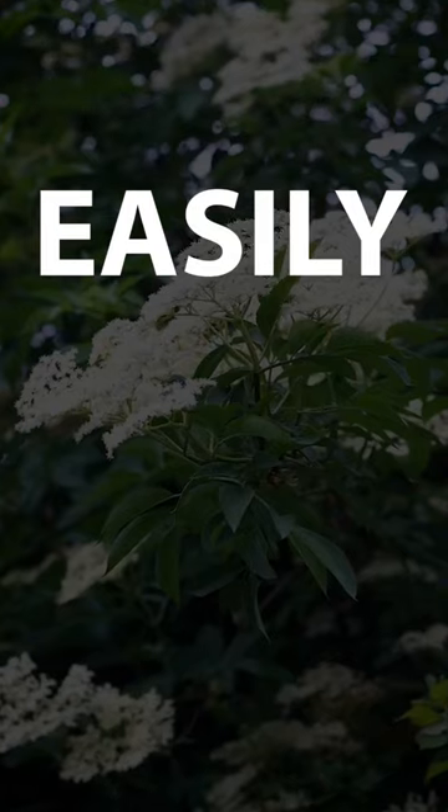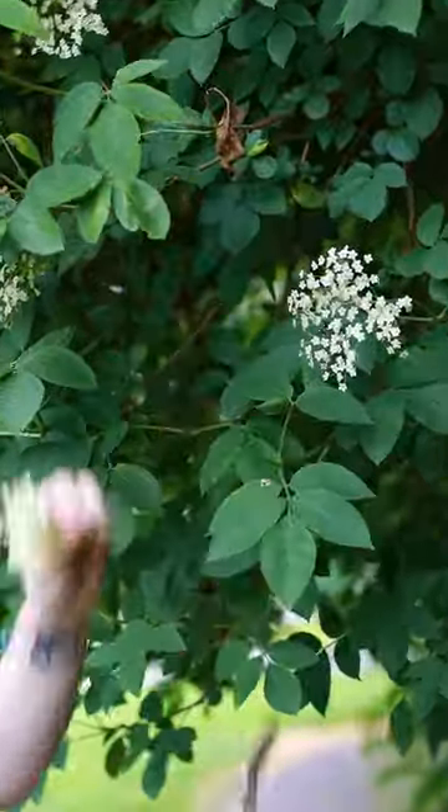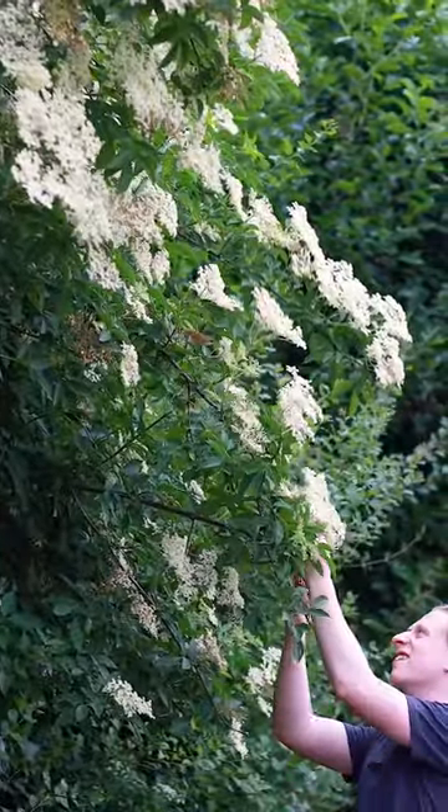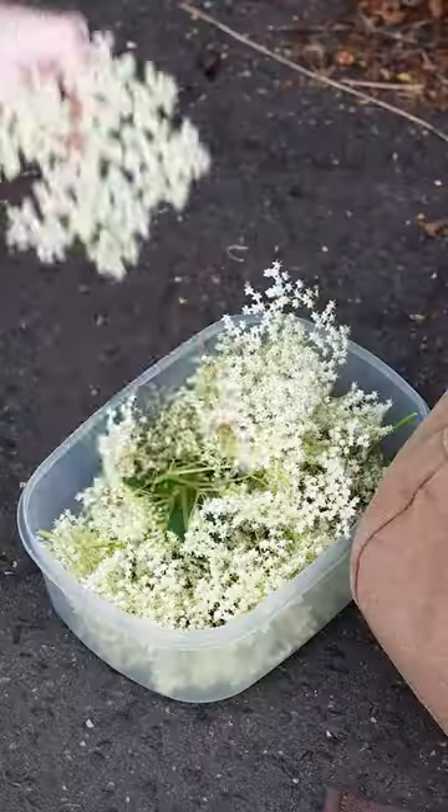In this video I'm going to show you how you can easily make your very own elderflower cordial. First you'll need to collect some elderflower. You want to pick the flowers when they are in full bloom for the best flavour, and for this recipe I suggest collecting around 20 large flower heads.